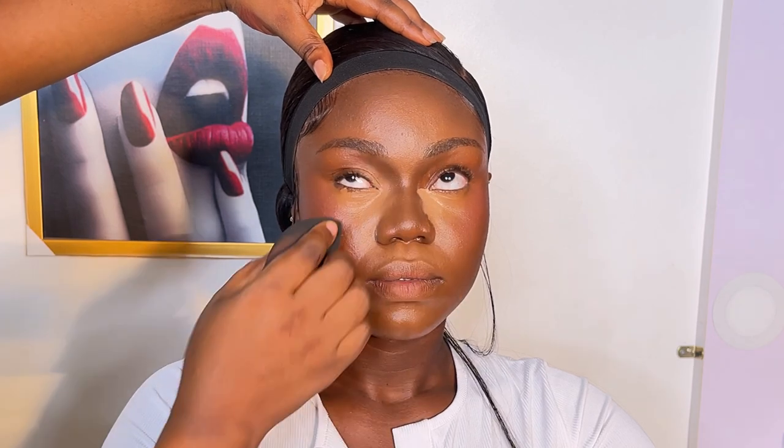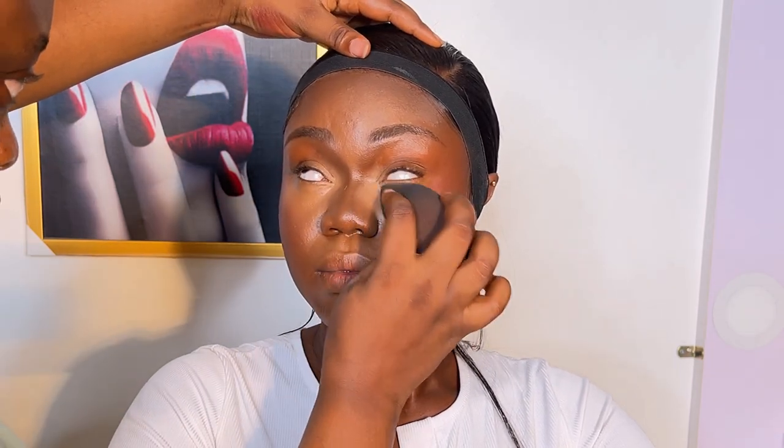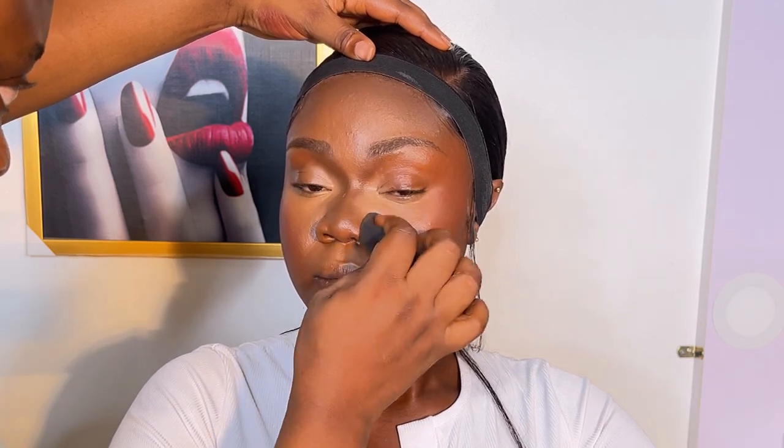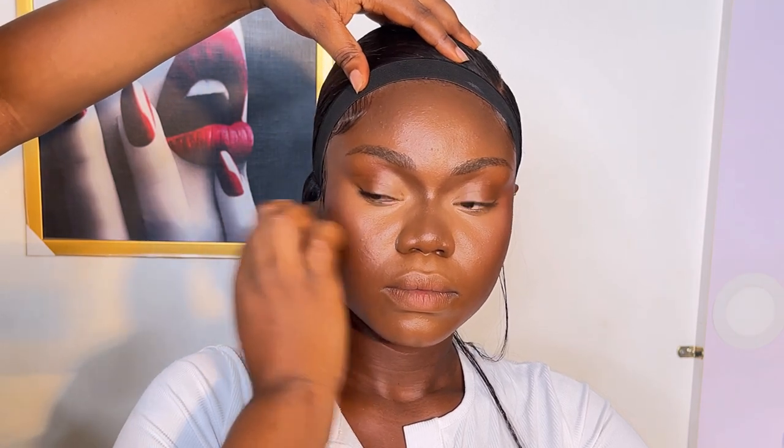Then I went ahead and blended the concealer that was left under the eyes. I had left it there to give more coverage — once you leave the concealer under the eyes for a while and come back to blend, you see why you left it there. I just kept blending to make sure it was seamless.